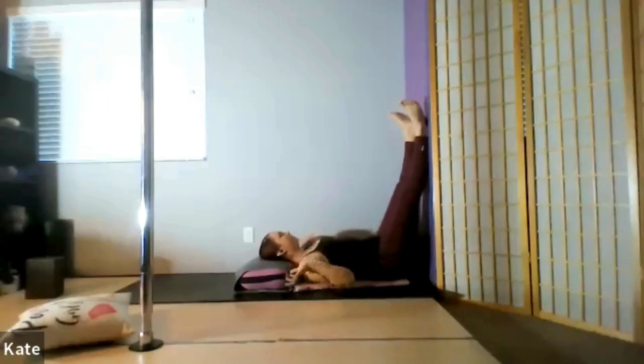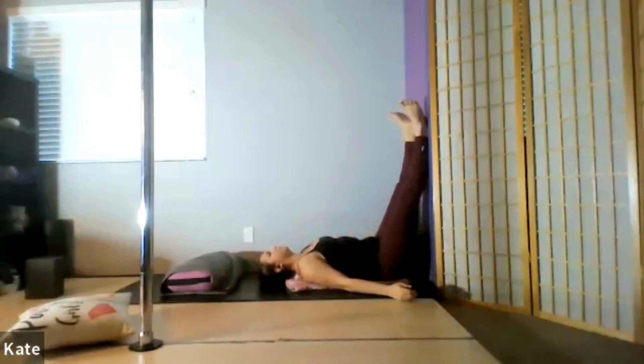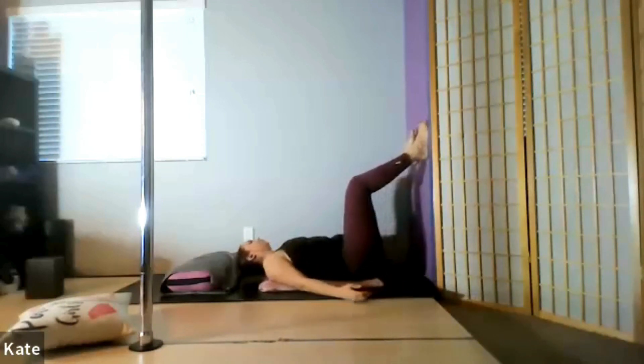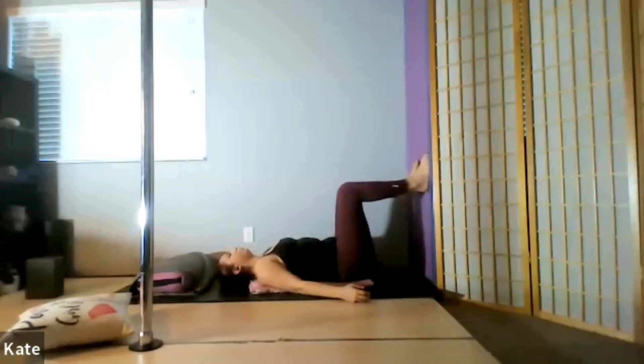If you have a pillow underneath your head, push it away and then land your head softly on the ground. Rest your arms down by your side. Slide your feet down on the wall until your knees are bent, then start to shimmy away from the wall — pushing in with your feet and gliding your body a little bit further away. From here, plant your feet on the wall with knees bent at a 90-degree angle and arms relaxing down by your side.